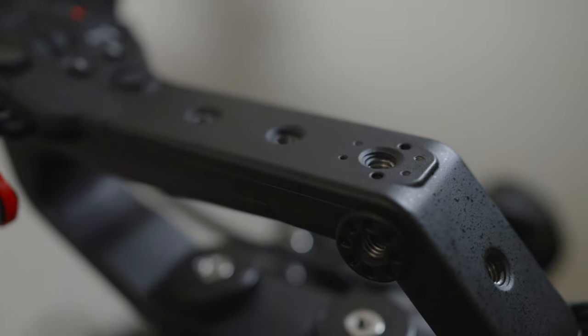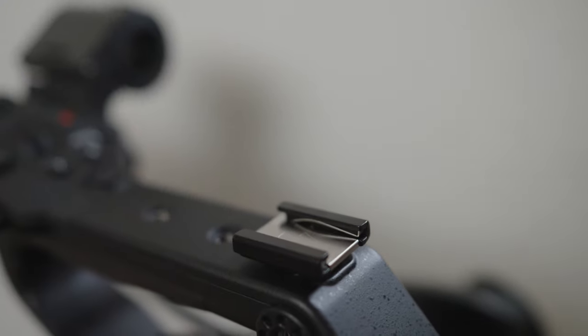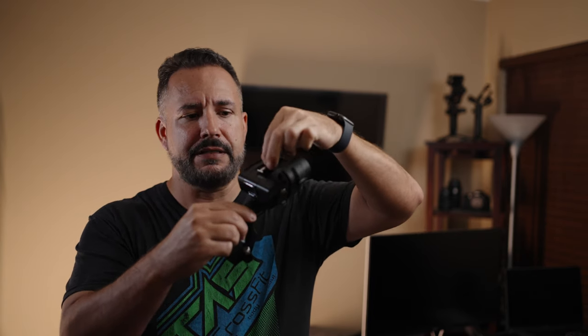Here's a little complaint. The FX6 came with this little cold shoe adapter that snaps into notches on the top handle. Why couldn't Sony have put those same little plastic notches on the FX3's top handle? You could have had a cold shoe back there to run a Rode Wireless GO or some other lavalier mic. Big mistake on that one — you included it with the FX6, which came out after the FX3, and you didn't think of that when you designed it.